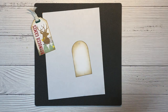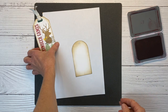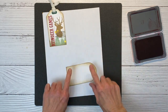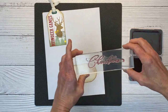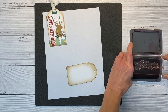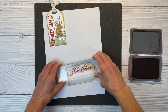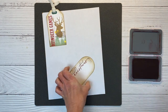I'm setting the first tag there for reference. I have Candy Apple Red ink, and looking at the design we have our large sentiment running vertically on the left-hand side of the tag. I'm turning the tag sideways because I find that helpful when lining things up. I have the word Christmas, and I'm inking that up and stamping it right on the left-hand side. That looks good — fits pretty good.